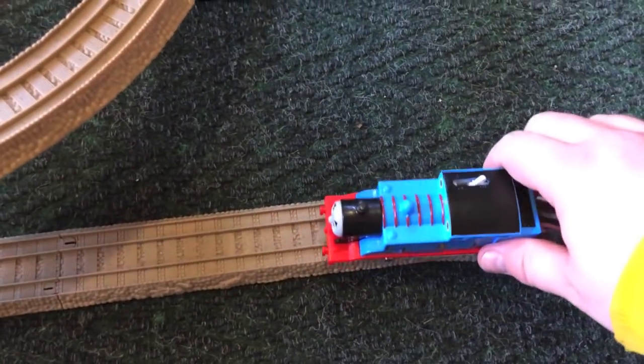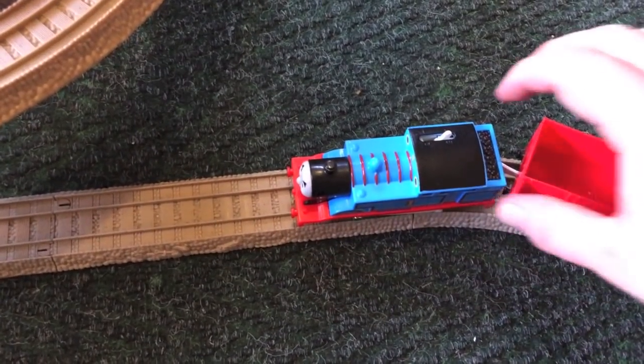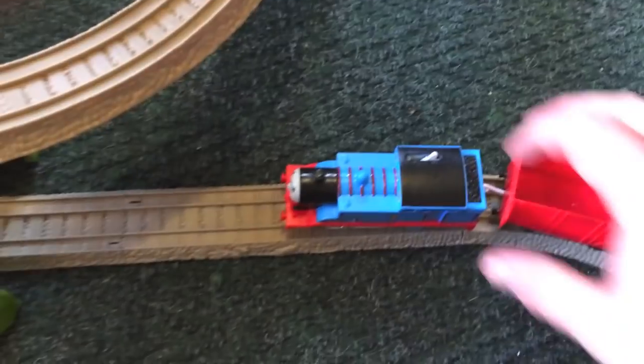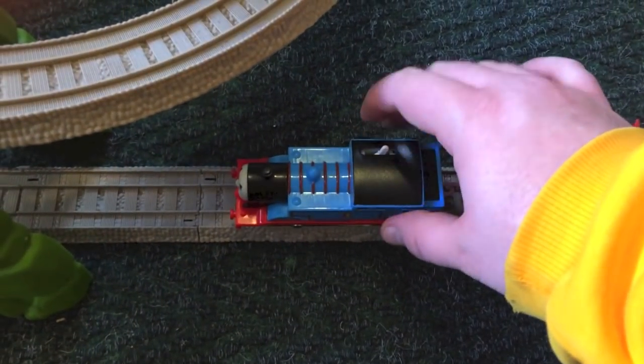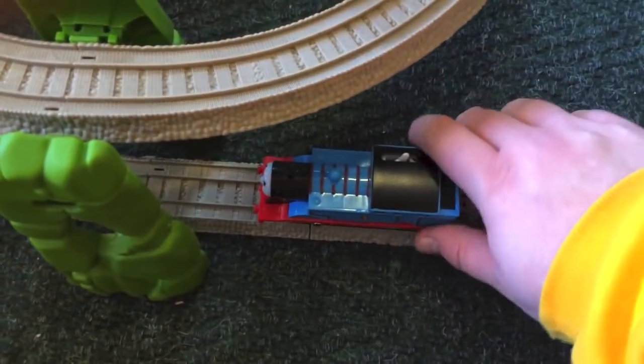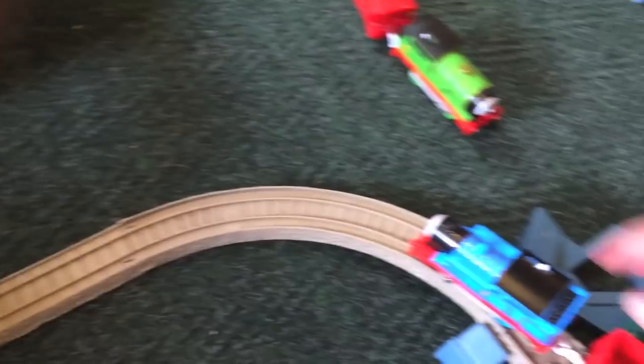So we'll set this up. I already put the crown back. Percy works on it too — anything works, really. We hope Diesel works on it, Diesel 10 maybe. We don't have that though. We only have Percy and two Thomas engines. Yeah, we have two Thomas engines.